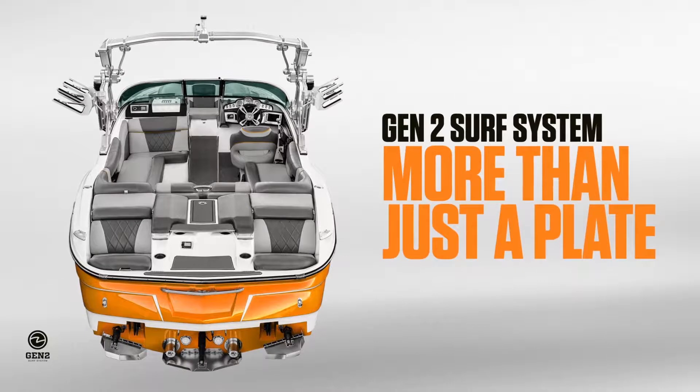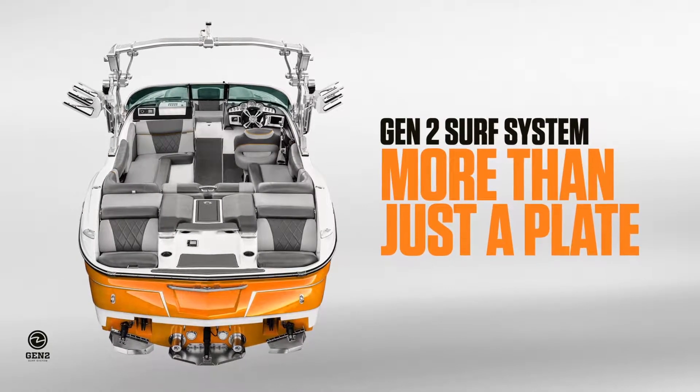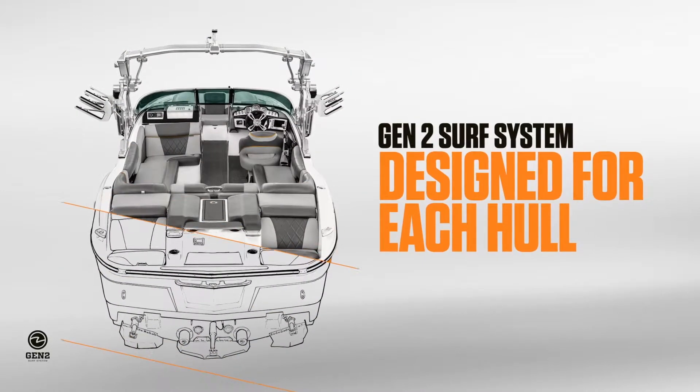Available on more models than any other brand, Gen 2 is not a one-size-fits-all single device. It's a whole system designed around the entire boat.